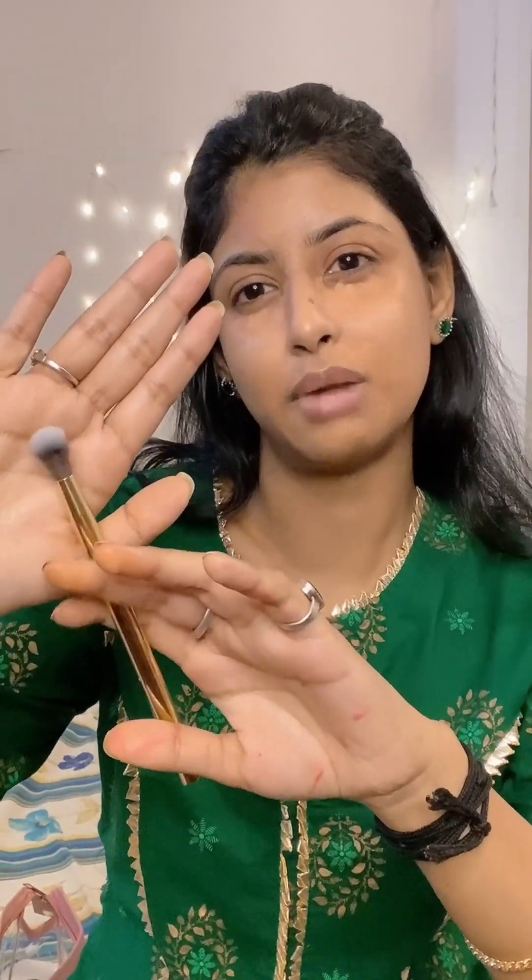The problem with my under eyes is I have deep-set eyes — the eye socket is way behind, and that creates an illusion of dark circles even when there are none. So concealer is my best friend — friend ho na ho, concealer zaroor chahiye! I've applied the skin-tone concealer and a little on the forehead too since that's where tanning happens. I'm blending with another brush from the Mars Arsenal eyeshadow blending set.